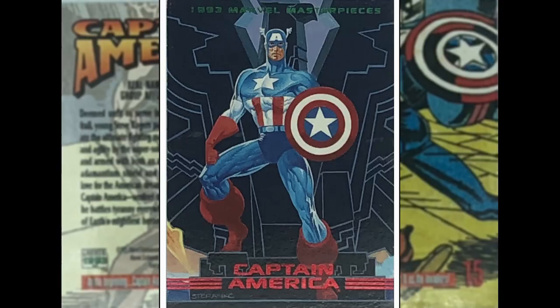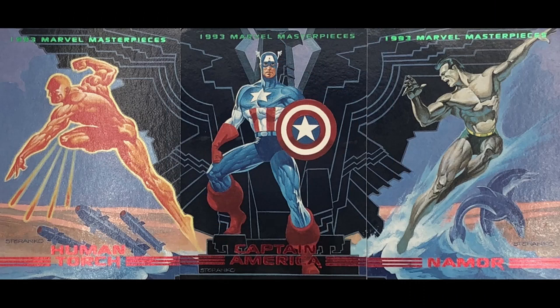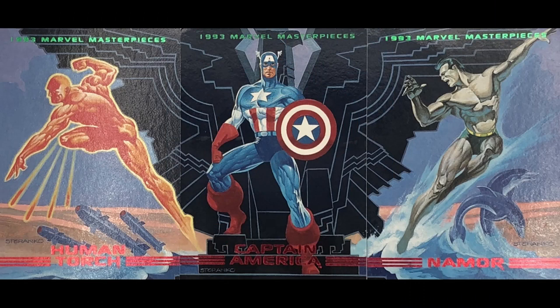Captain America is up next — this is Steranko again. You can see he's using that abstract-y background, which works here. Cap is looking authoritative and ready for action. I see what it is — I wonder if all three of these go together. Look at the bottom left, you can see the Human Torch's trail; bottom right you can see the water almost; and behind him I think is the Eagle, the S.H.I.E.L.D. emblem — the Strategic Hazardous Intervention Espionage Logistics Division if I'm not mistaken. I think these three go together. Good work there, Mr. Steranko.